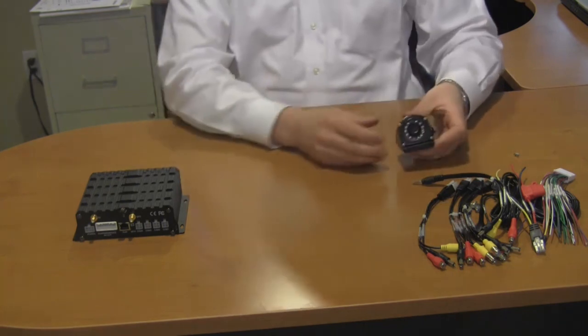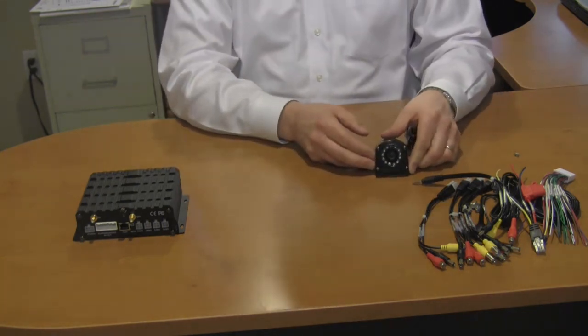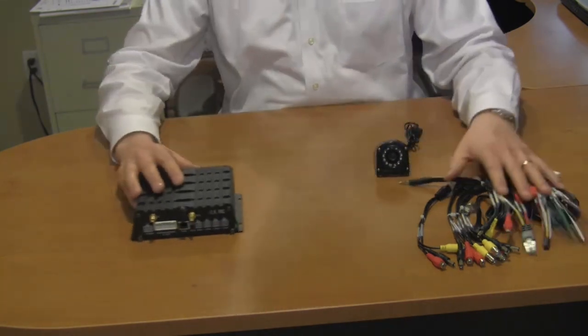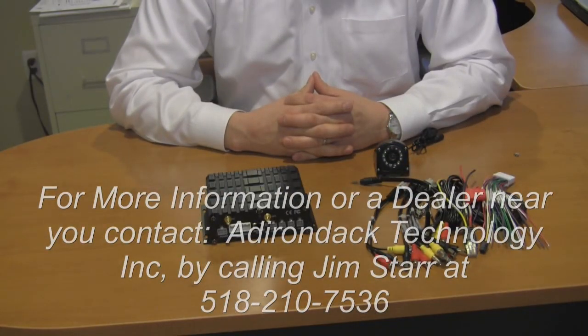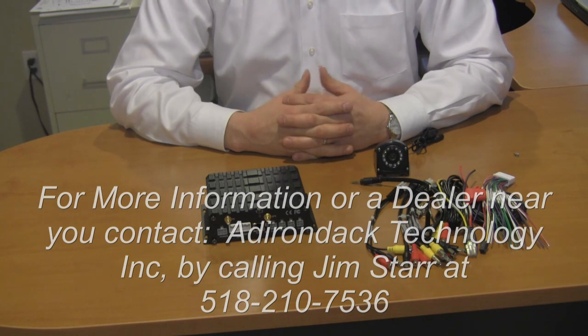So with that said, this is Adirondack Technologies' Mobile Vehicle Solution. It is the proper way to install video surveillance in your next mobile project. My name is Jim Starr, and I thank you for your time.